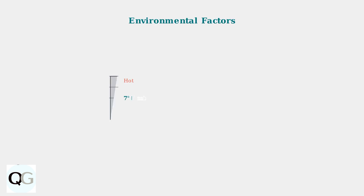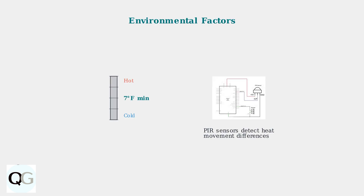Environmental factors significantly impact motion detection. The PIR sensor requires a minimum temperature difference of 7 degrees Fahrenheit between moving objects and the background to trigger properly.